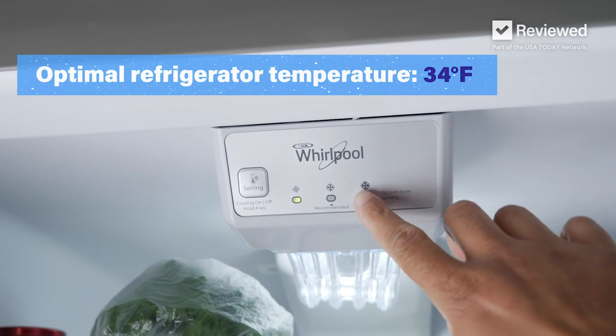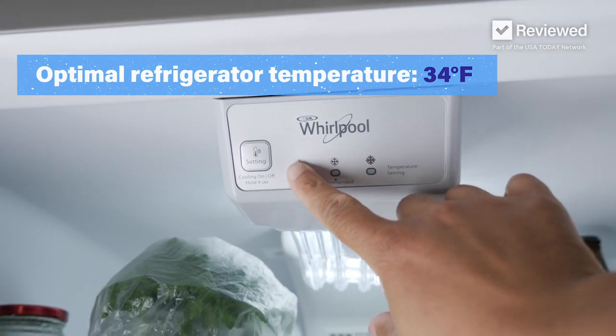Change the water every few days. Keep your fridge at the right temperature — the minimum temperature in your fridge should be about 34 degrees Fahrenheit.